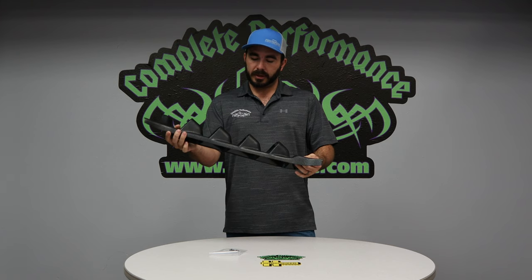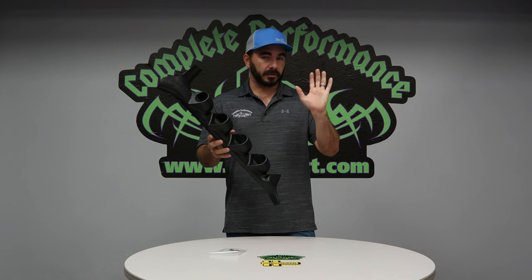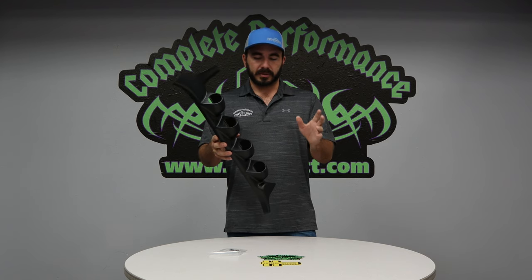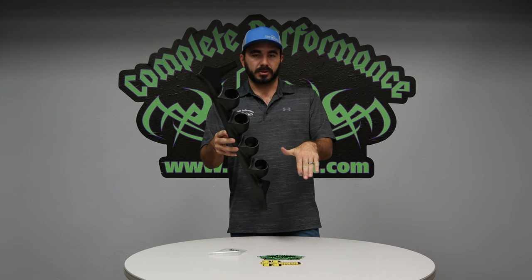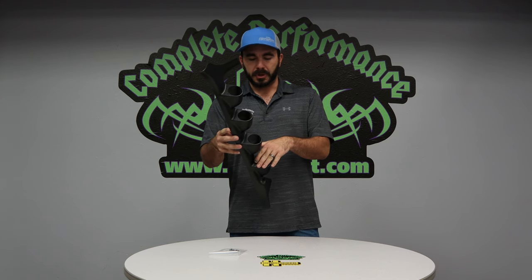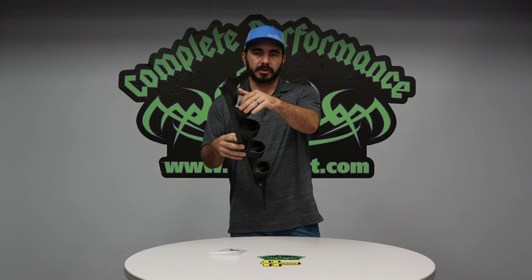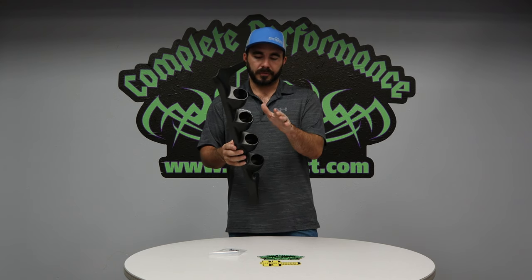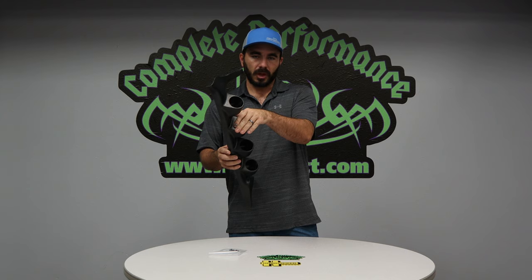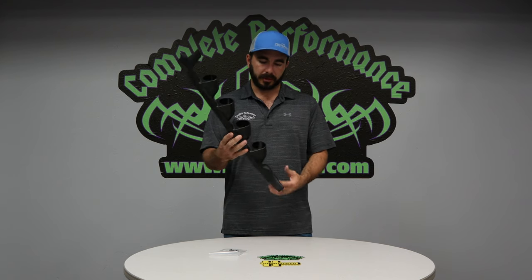It gives a nice clean install and looks good. Personally, my favorite setup is to get the Edge CTS2 and mount it in the bottom hole, because you can use it as a code reader, set it up to run auxiliary switches, and use a backup camera. Then I have my main gauges in here — since my personal truck is a five-speed, it's fuel pressure, boost pressure, and pyro. You can do any number of different configurations, but that's my preferred method.